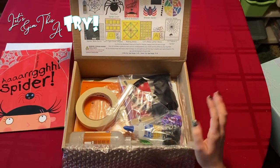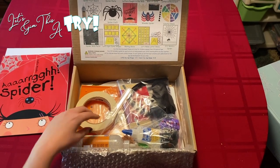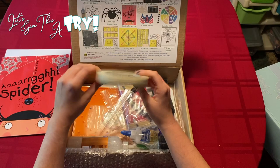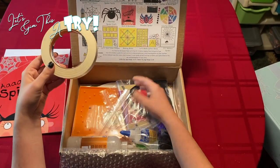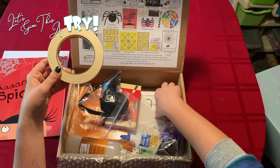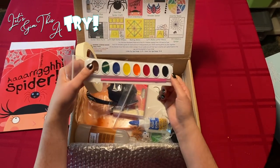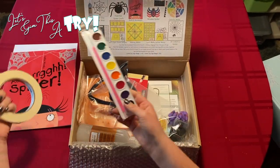As you can see, we have all of our supplies. One thing I absolutely love about this crate: we will not need an entire roll of masking tape — what I'm guessing is for the Colorful Webs project — so a lot of this we can reuse for other projects. We also, in a lot of these crates, will get paint. This is actually watercolors; normally they have little pots of paint, but once again this is something that's also reusable. So we've been able to build up our craft supplies from getting these boxes, which is a really nice thing.